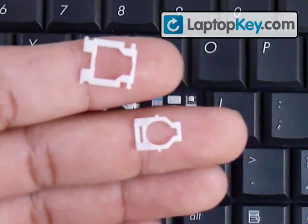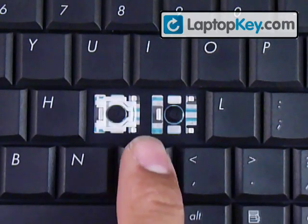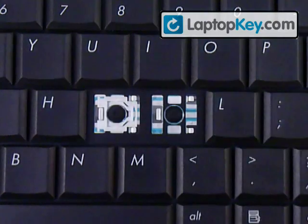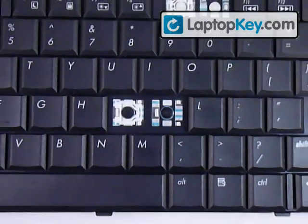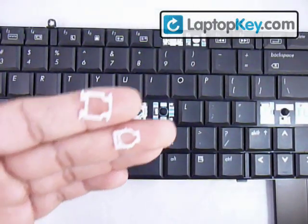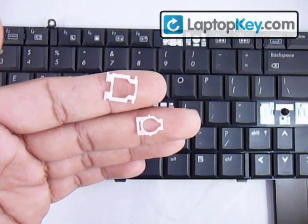Sometimes the single large hook — in this case to the left — might be to the right, or the bottom, or the top. So what we're going to do right now is click these two pieces together to make one.